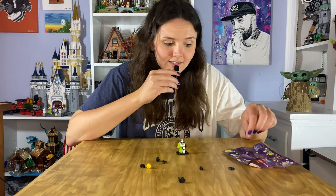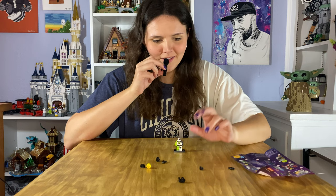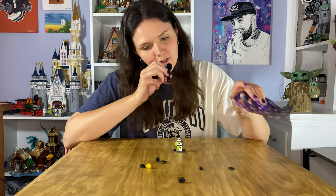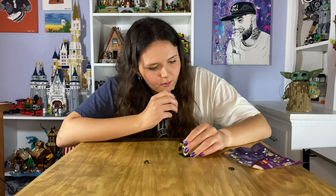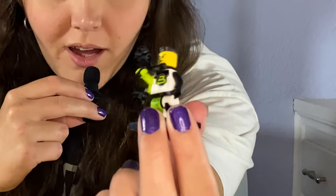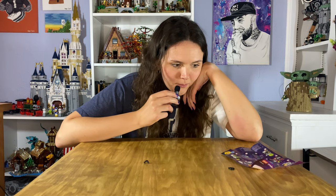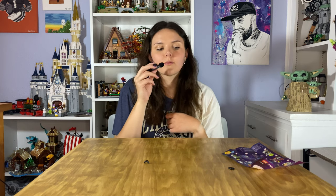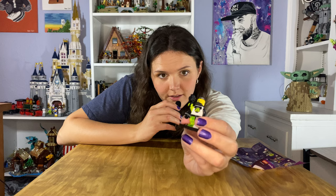Number 12 in the series kind of looks like Taser Face and has a lot of little pieces — no instructions, so wish me luck. The face piece is supposed to cover the face more — the little piece that goes under the chin. I like the dual molded arms, and one leg is a dual mold too. Once he has his face on right, that's really a lot better.